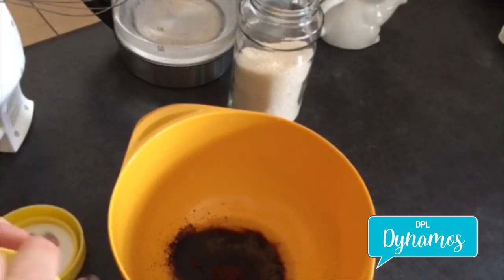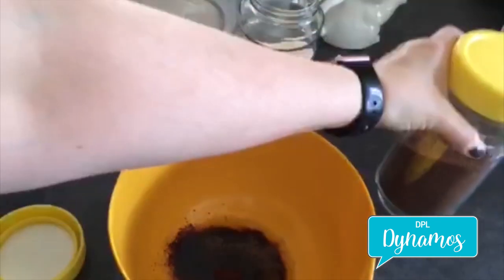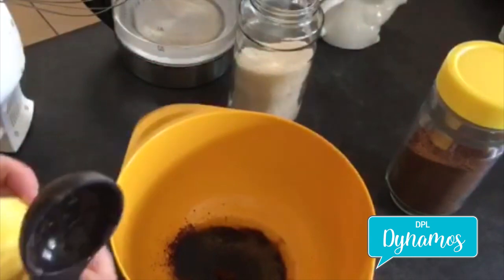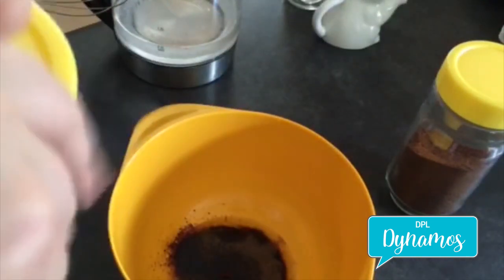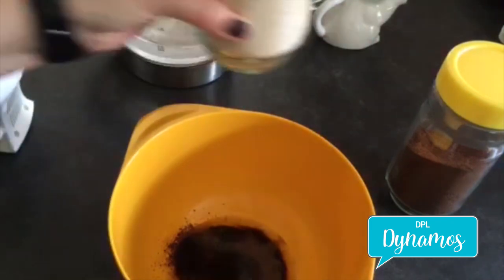It can be as exact or just have fun with it. If you don't want as much sugar, you don't have to put as much in. If you want a little bit more sugar because of the bitterness, go for it.